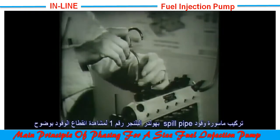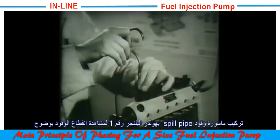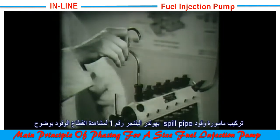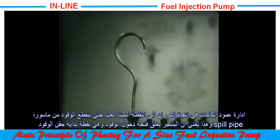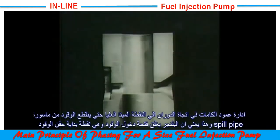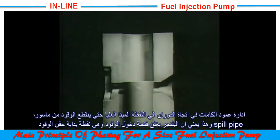On the delivery valve holder, a swan neck pipe is fitted for better observation of the spill. As the camshaft is turned slightly to bring number one cam to top dead center and the plunger rises, the ports are closed and the flow gradually diminishes until it stops altogether. This is known as the point of port closure, or spill cut-off.